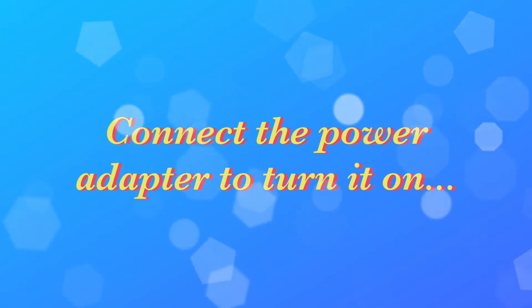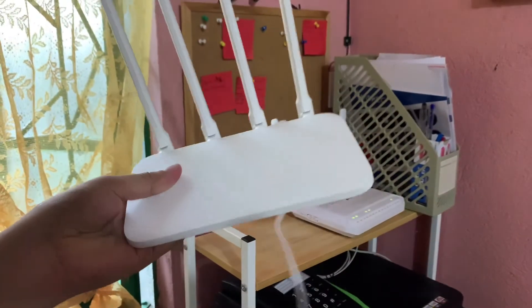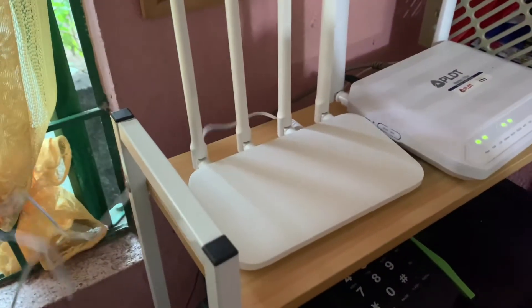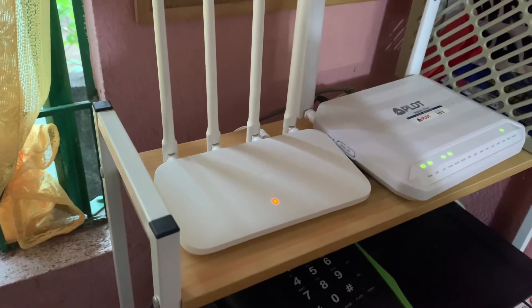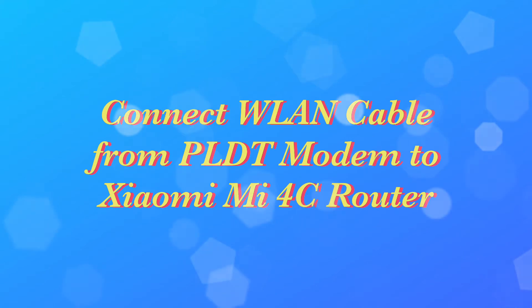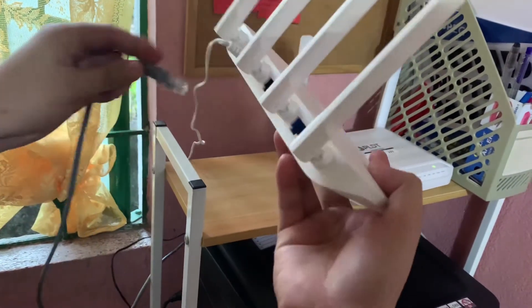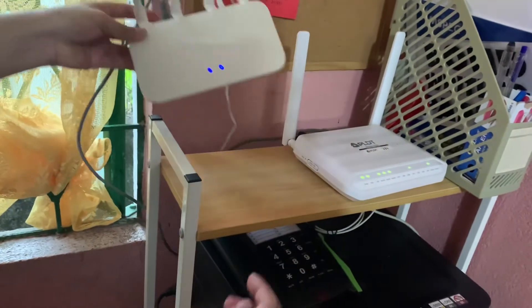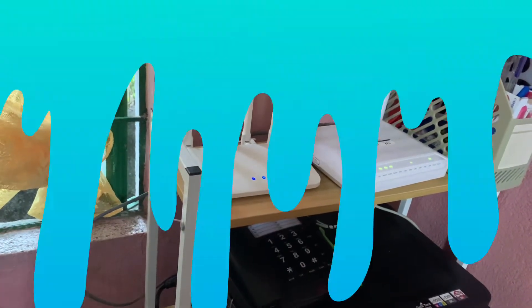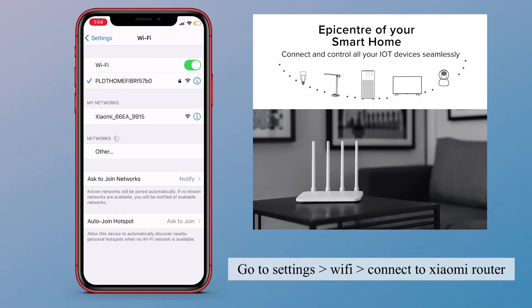Alright, let's now test it. Connect the power adapter to turn it on, and then connect the WAN cable from the PLDT modem to the Xiaomi Mi 4C router. After that, use your mobile phone or computer to connect to the Xiaomi Mi 4C router. Go to Settings, then Wi-Fi, and connect to the Xiaomi Mi 4C router.